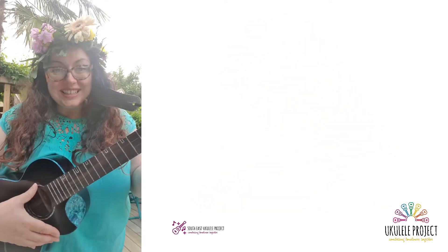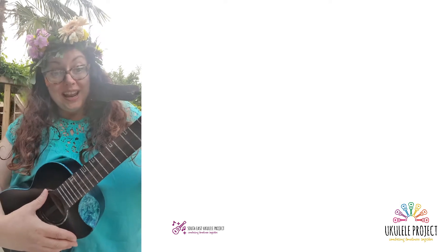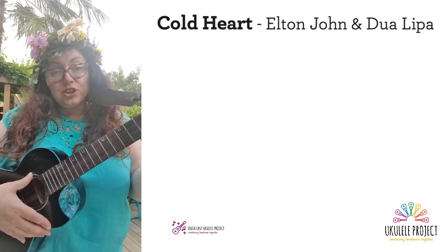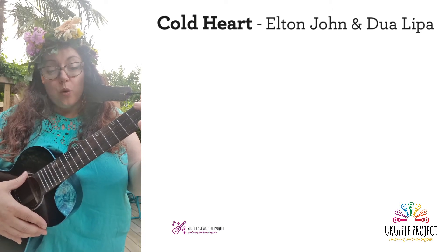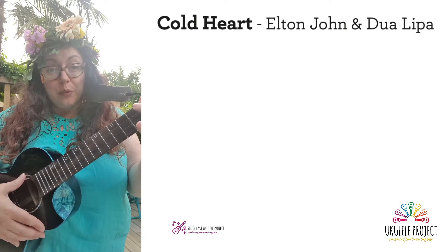Hello, thank you for joining today. We are going to be playing Cold Heart by Elton John and Dua Lipa. This is one of the songs for the Ukulele Project's Pride Month Challenge.